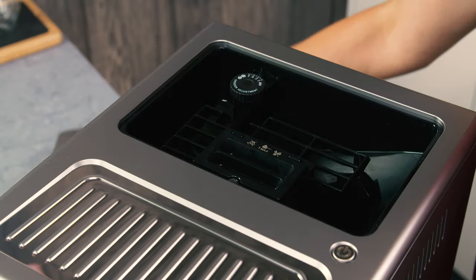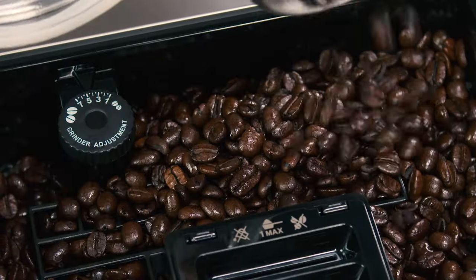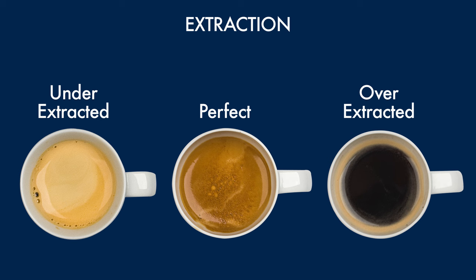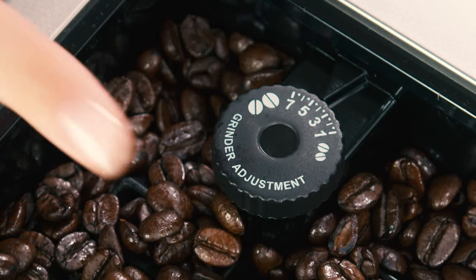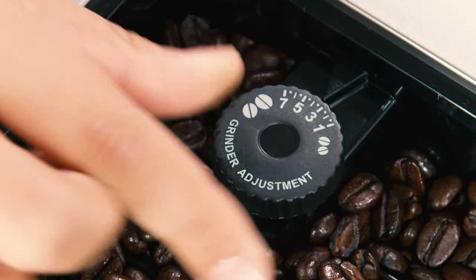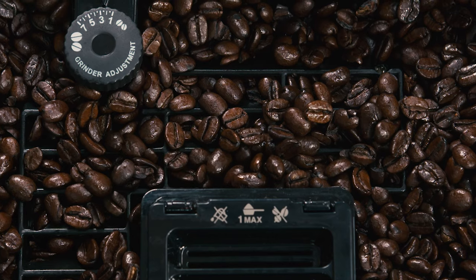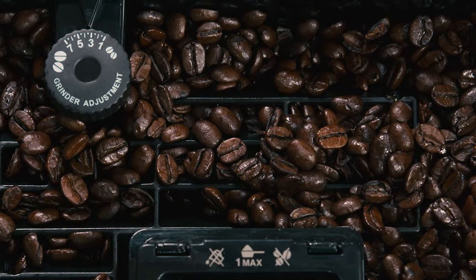The coffee mill is set by default to prepare coffee correctly and should not require regulating initially. However, if after making the first few coffees you find that the coffee is either too weak and not creamy enough, or delivery is too slow, adjustments can be made to the grinding settings using the dial. The grinding adjustment dial must only be turned when the coffee mill is in operation during the initial phase of coffee preparation.